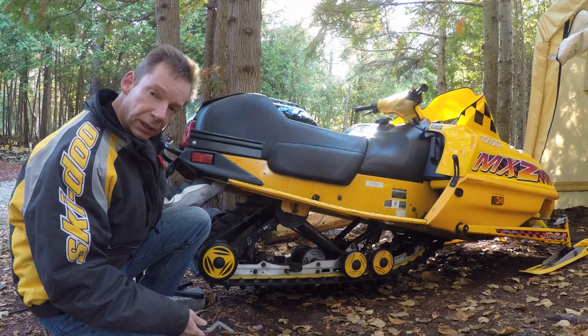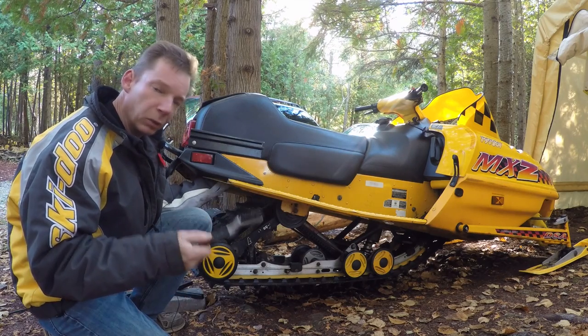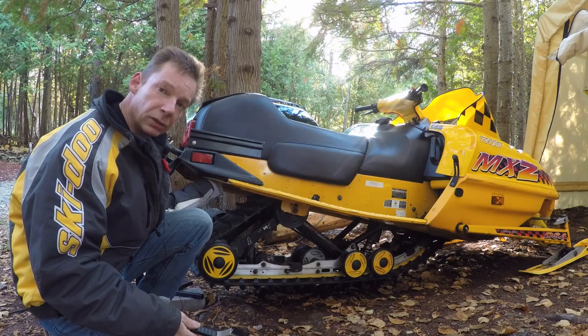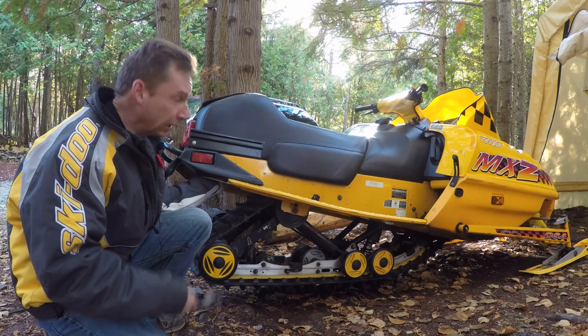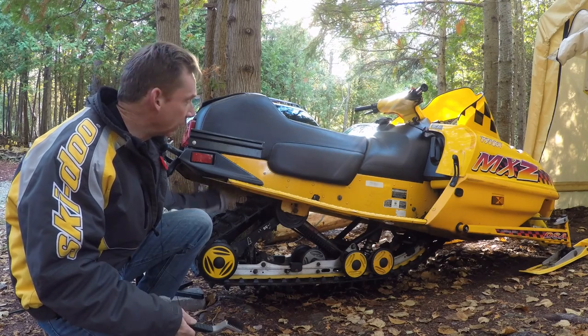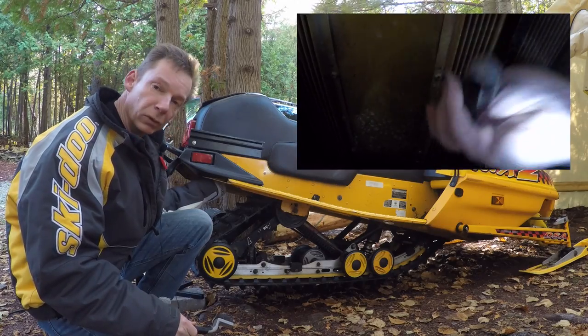The other thing I like to do is get up underneath the tunnel if you've got a liquid-cooled snowmobile. I like to get up under the tunnel with a nylon brush and just clean out the heat exchangers. Just like your track throws snow up on the heat exchangers to cool it, in the springtime when you're putting your sled away it can throw mud up there as well. So just take a nylon brush and brush those off.